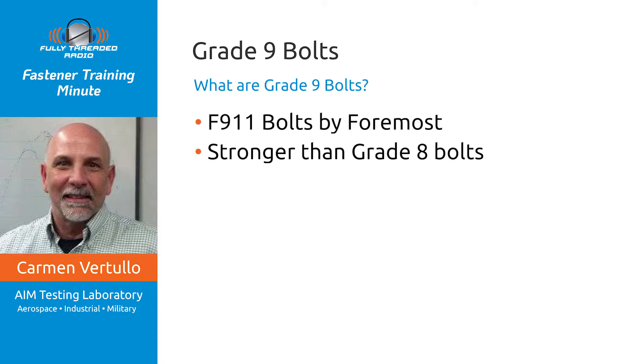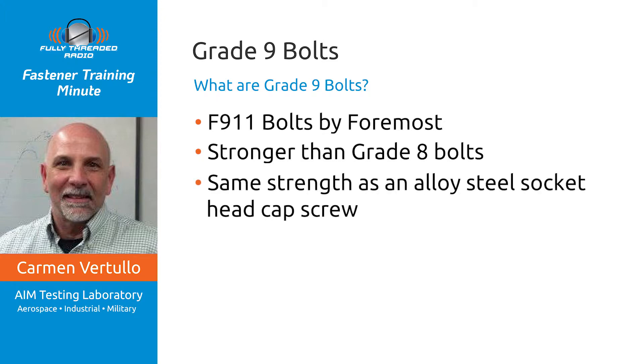A grade 8 bolt has a strength of 150,000 PSI. A socket head cap screw is 180,000 PSI in the smaller sizes and 170,000 PSI in the larger sizes. That F911 product — or grade 9 — was advertised to give you a heavy hex head cap screw with the same strength as an alloy steel socket head cap screw.